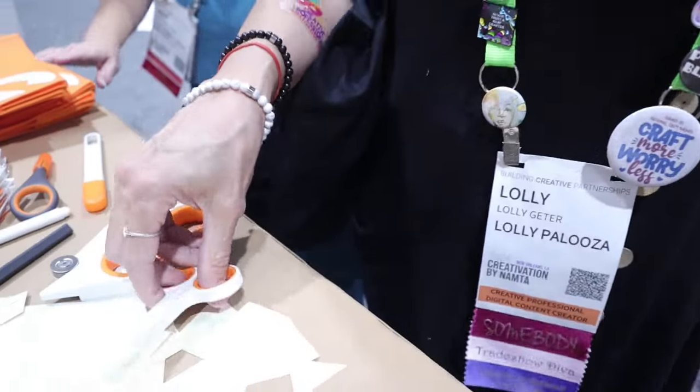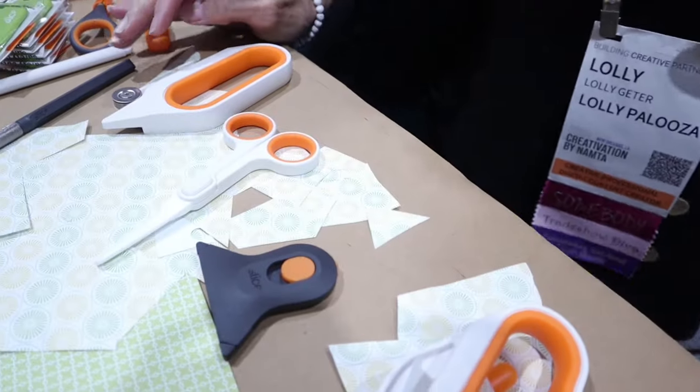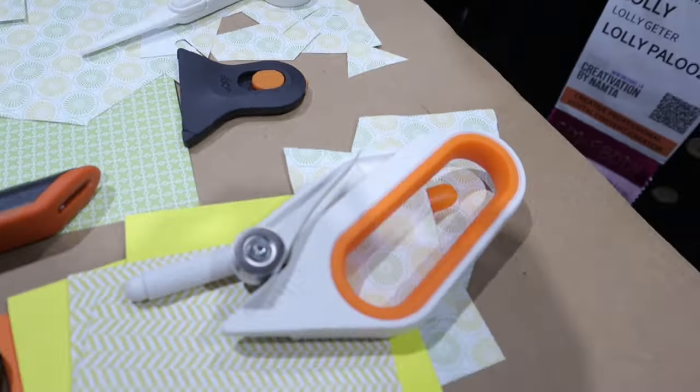But if you don't sharpen them, what happens with the scissors? With the scissors, you would need to replace them, but I cannot imagine having to replace them. They're beautiful — I love that. And these are my favorites so far.